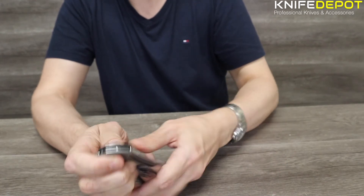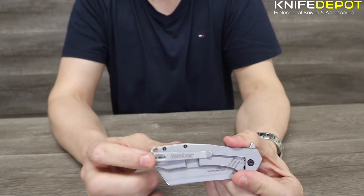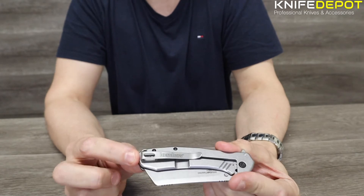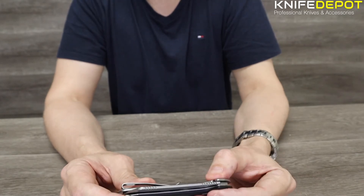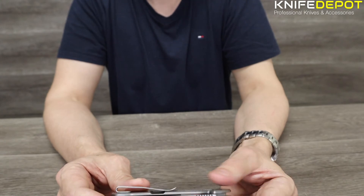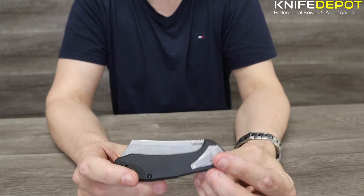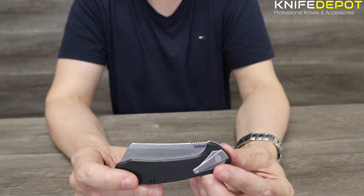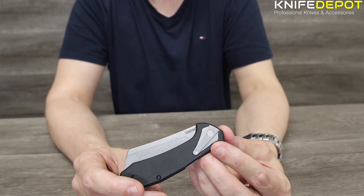It has a deep carry pocket clip on the back — a stainless steel deep carry pocket clip. It goes pretty much to the top, so if that's in your pocket, you're not going to see it. It is a frame lock. All Kershaw knives now come with a limited manufacturer warranty — basically, as long as you haven't rolled over it or chopped it with something, they're going to guarantee it for the lifetime of the product.